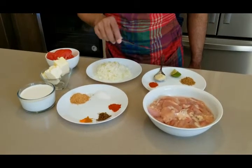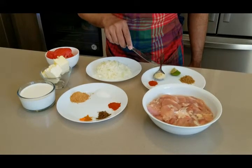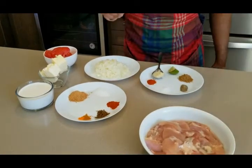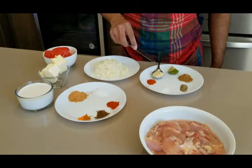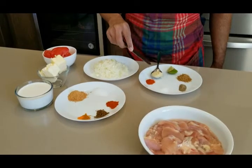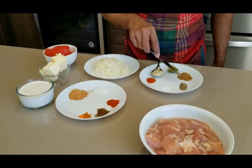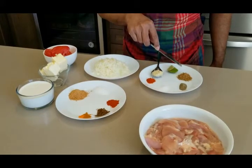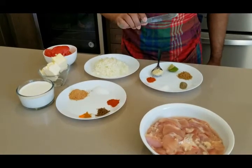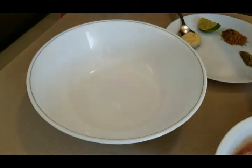We have two plates with different spices. The first plate is for marinating the chicken. It contains ginger garlic paste, half teaspoon of red pepper, quarter teaspoon of salt, quarter teaspoon of black pepper, one teaspoon of mixed cumin and coriander powder, and a lemon.